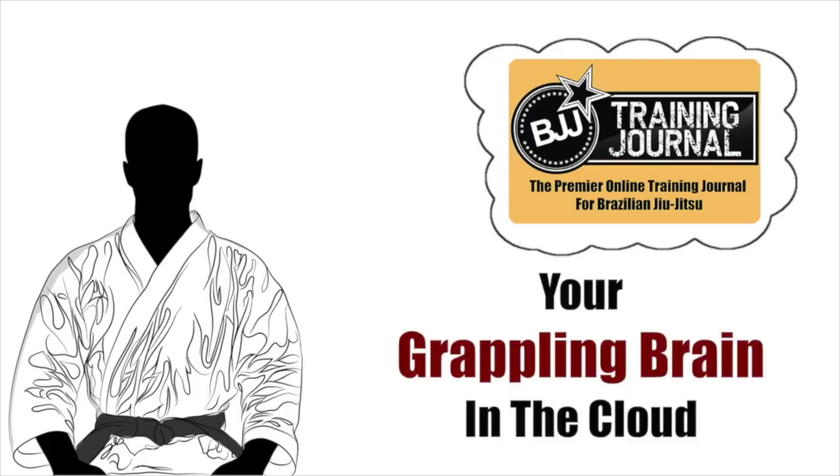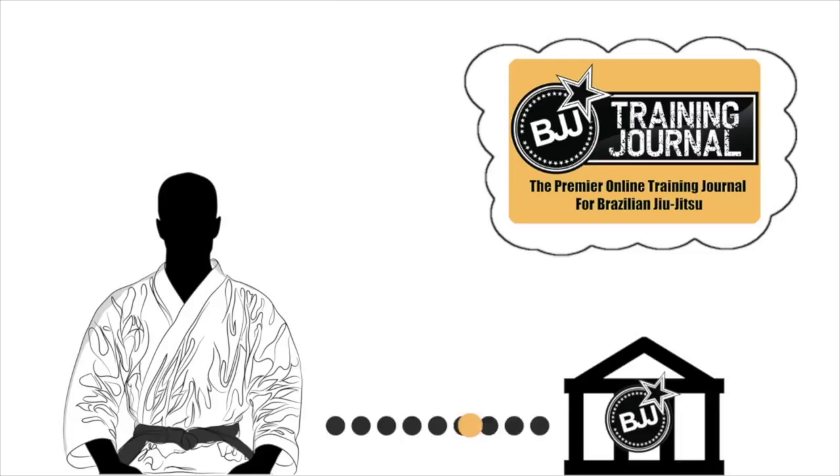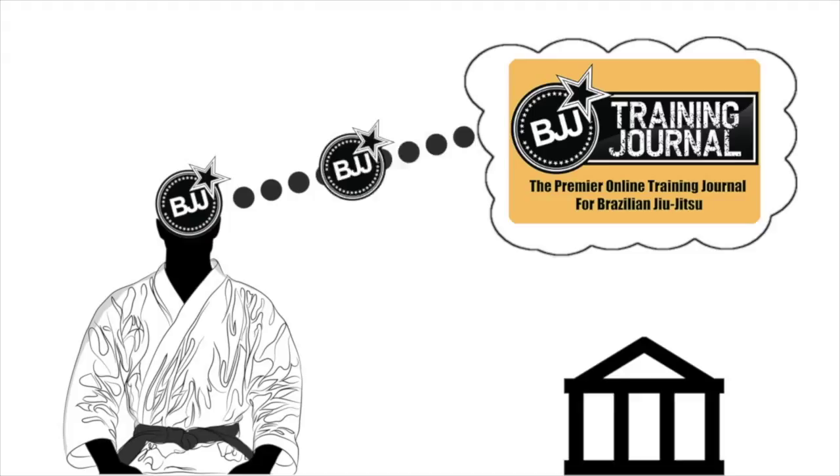It works like this: you go to the academy and you learn a new technique, or you see something cool on YouTube. You put it into the journal and it's there forever. You might have forgotten it on your own, but not with a BJJ Training Journal. You can remember every detail about the technique that you learned 10 minutes ago or 10 years ago. It's yours forever.